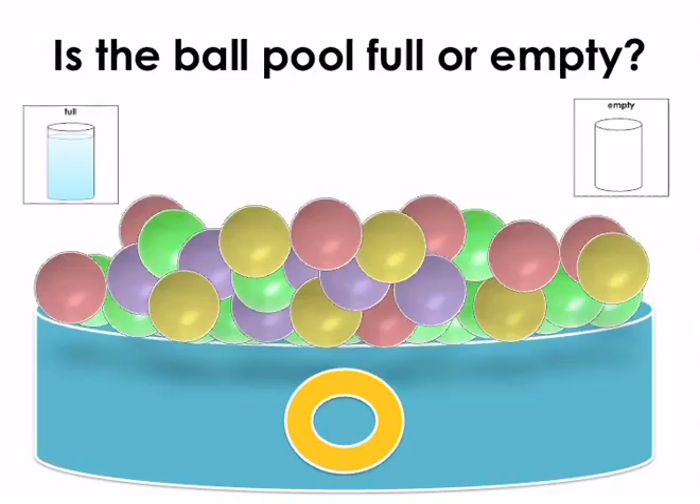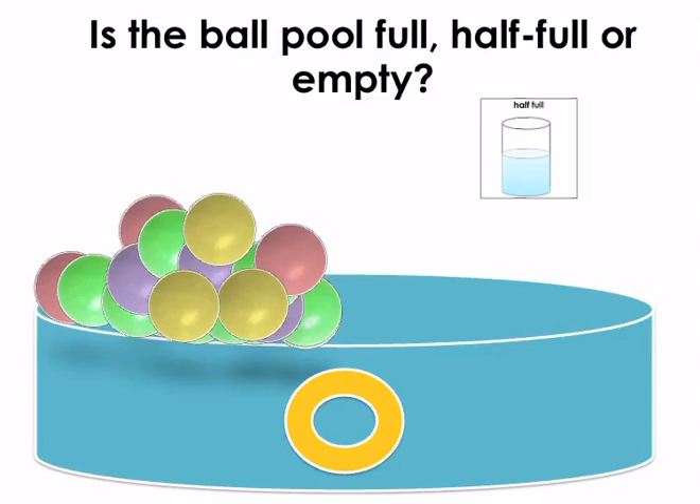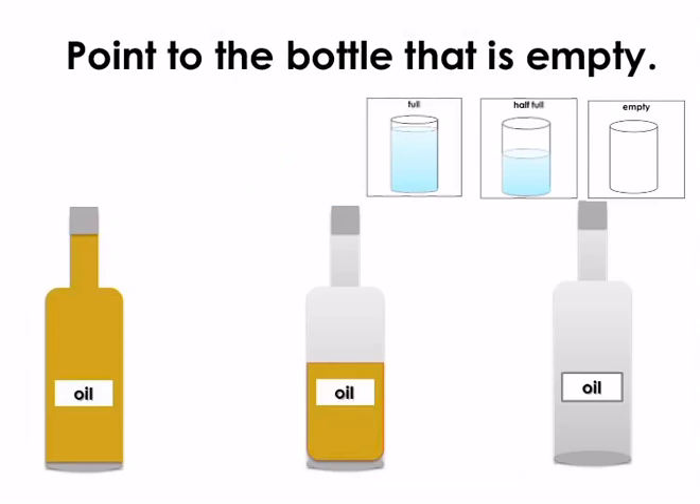Is the ball pool half full or empty? Point to the correct symbol. Is the ball pool full or empty? Point to the correct symbol. Full. That's right. Is the ball pool full, half full or empty? Point to the correct symbol. Half full. Well done.